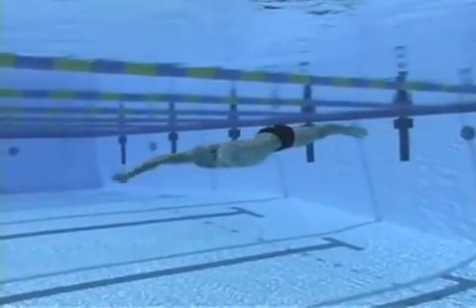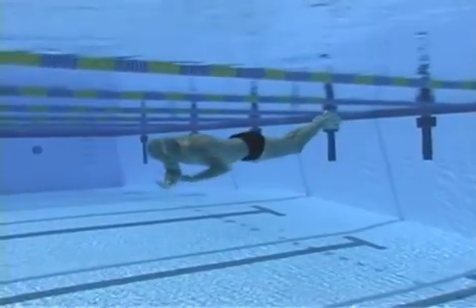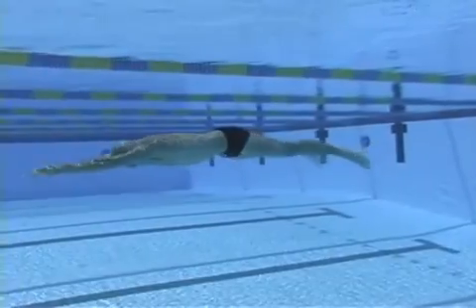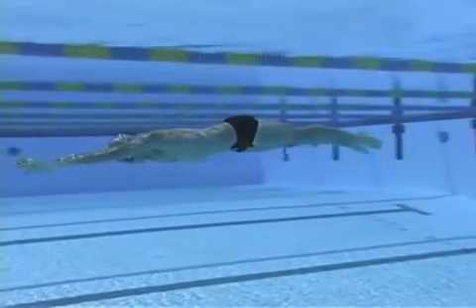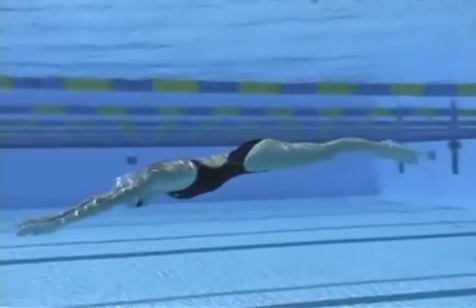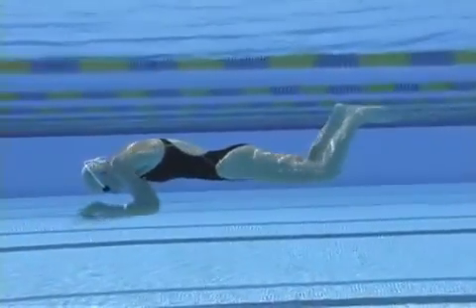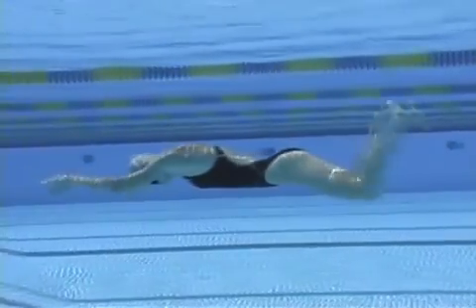Use this drill to work on economy of motion. From fingertips to toes, you want to end in a perfect, pointed, streamlined position at the end of each stroke.